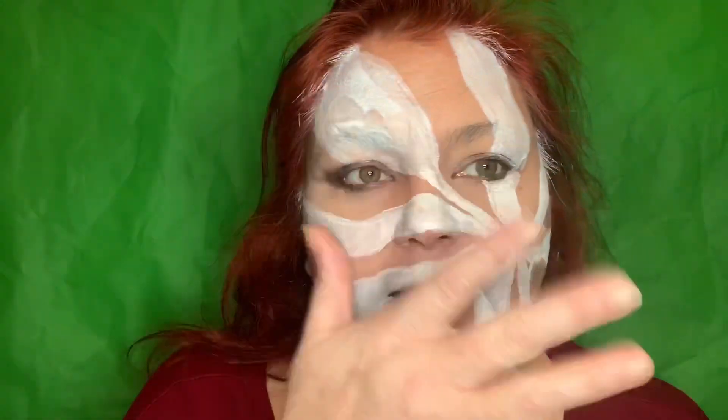So now I've done the white part. I'm going to go over it after it dries completely, but since I started over here, this side is dry, so I'm going to go ahead and start with the black.